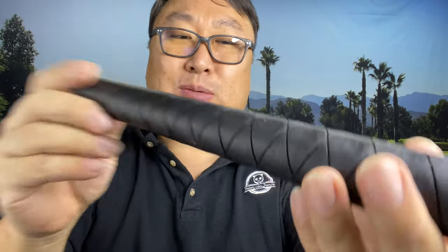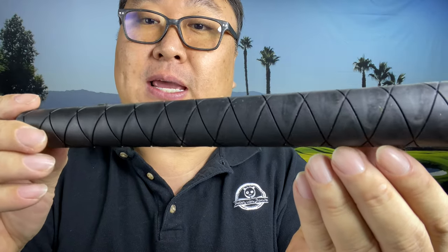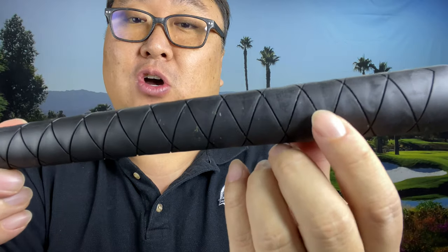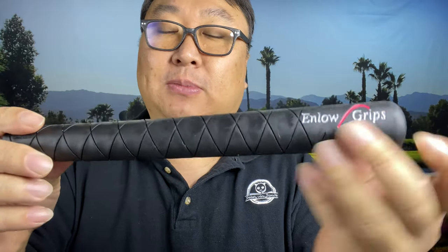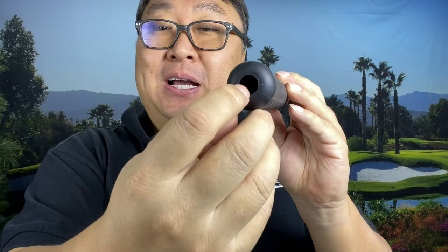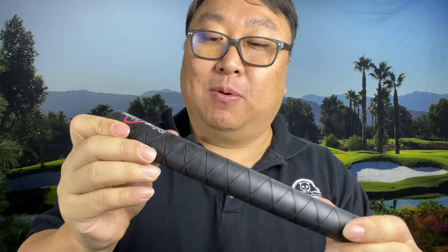The material here is like some sort of rubber, and you can see there is a mold seam right down here. Basically they have some sort of clamshell mold and they pump in this material — it's just a single material. I think this might actually be the same material that a lot of regular golf grips are made out of, but because it's three or four times as thick it's probably two or three times as heavy.